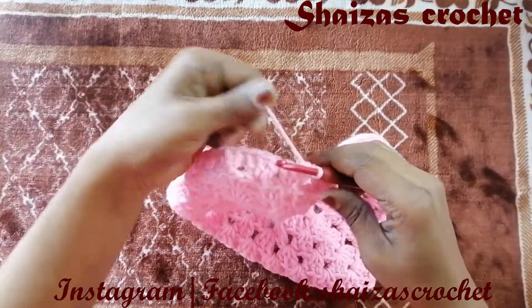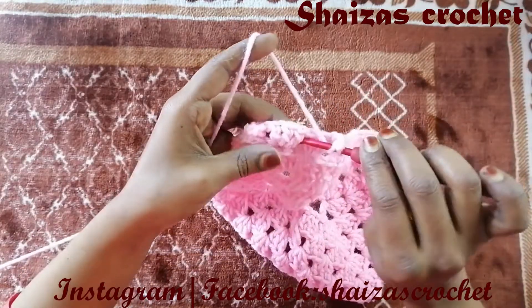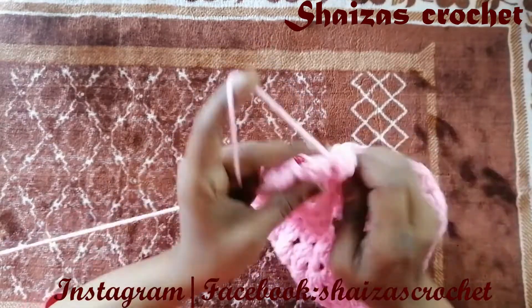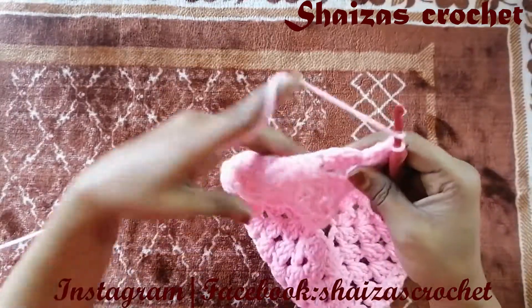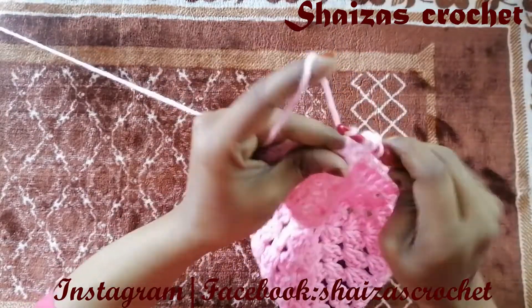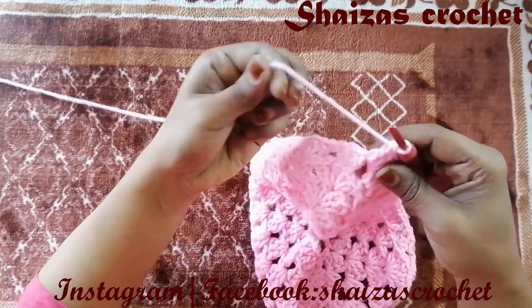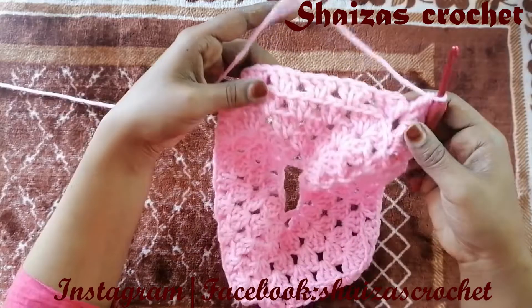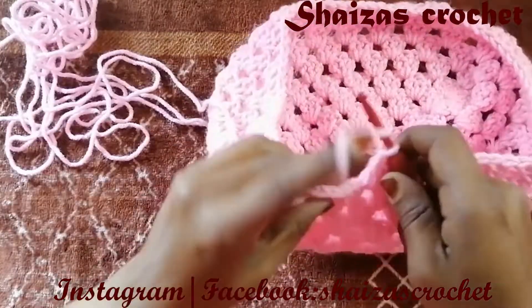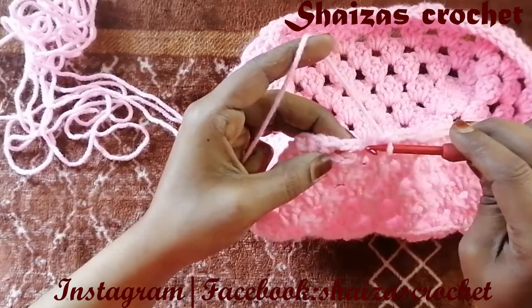Now no need to do the stitches into the back loop — normally we will do. So let's make chain 3 — 1, 2, 3 — yarn over, inside the space we'll make 3 double crochets — 1, 2, 3 — and then into the next space 3 double crochets. We are going to continue till we reach the end of this row with the same pattern. Into this last space we will make 2 double crochets — we have 3 chains already — so into the 3rd chain we'll make the slip stitch.